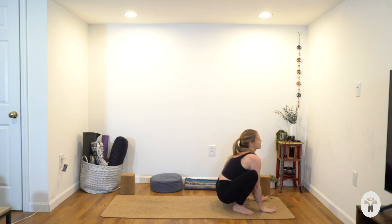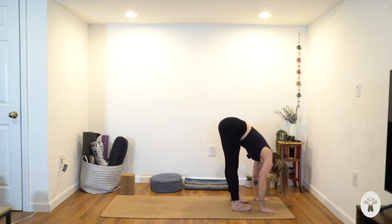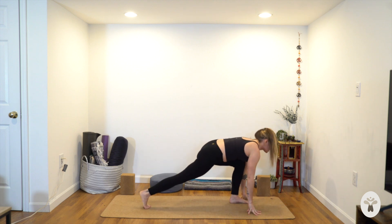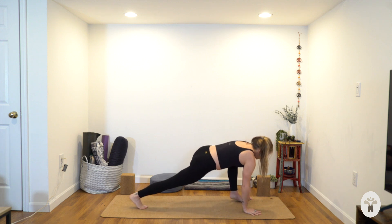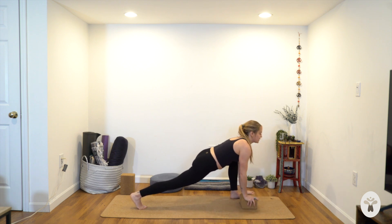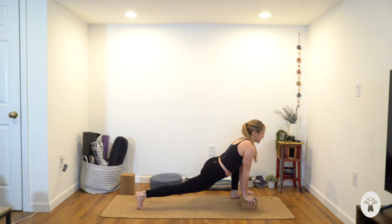Plant your hands, exhale, fold forwards. Turn your toes forward, inhale, chest forwards. Plant your hands, step your right leg back, left leg forwards. Move your front foot a little to the left so your hands are inside your foot. You could bring your hands to that block if it feels helpful — you can also be on fingertips. We're going to do some cat-cows here.